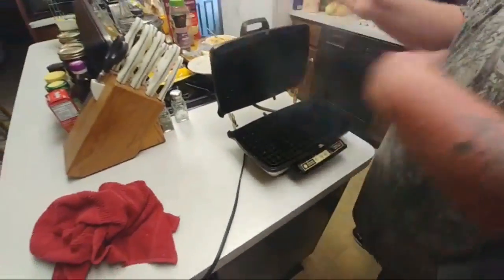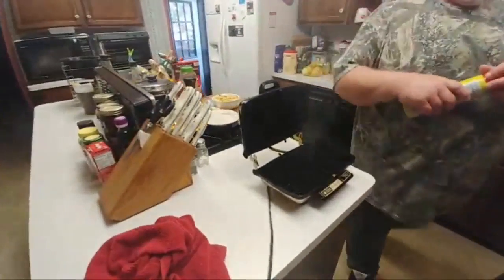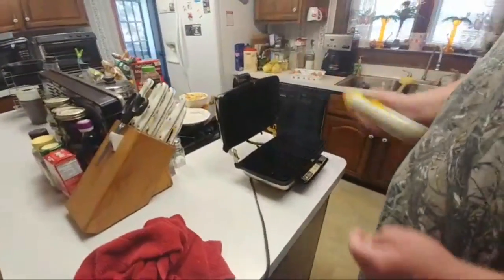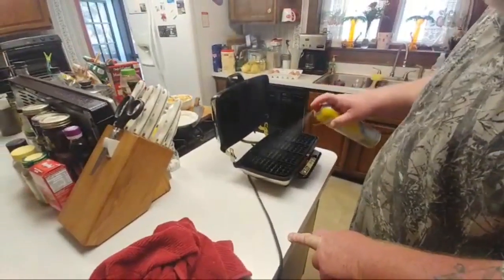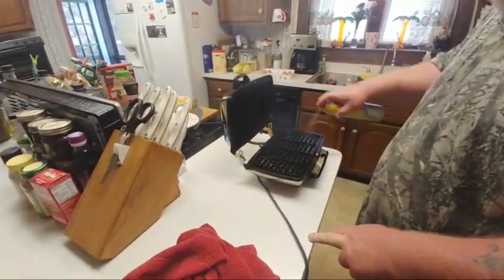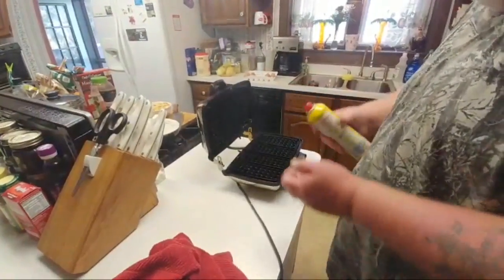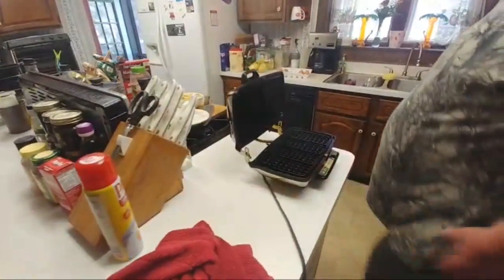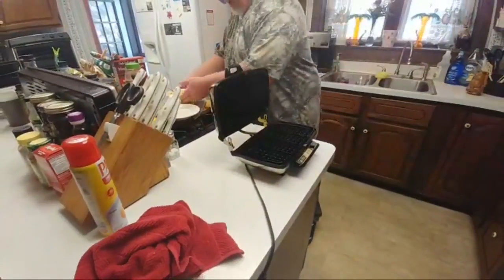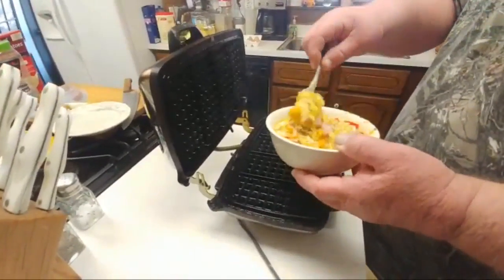This needs a little bit of prep work, or we will have a stuck-down mess. A little bit of Pam. We try to avoid sticking if we can. We got 40 years of love on that thing. This needs a little bit of prep work. Alright, here we go. Where's the magic, guys? Let's hope this all fits.